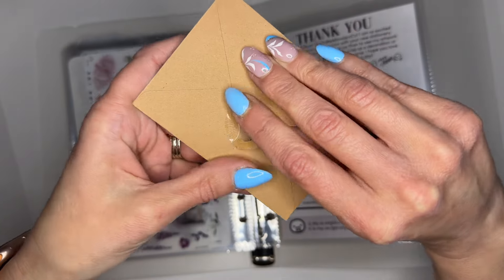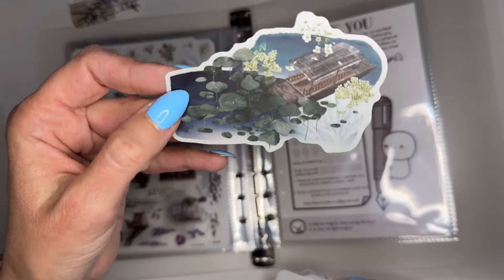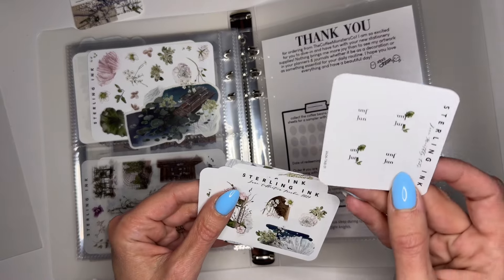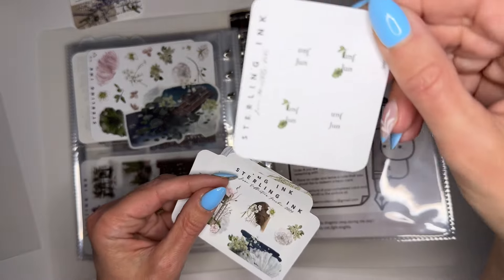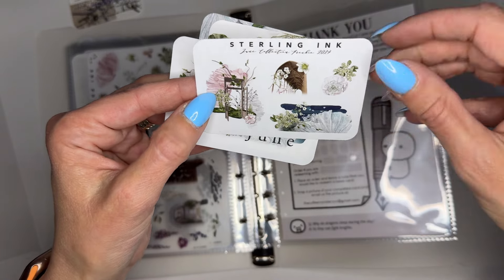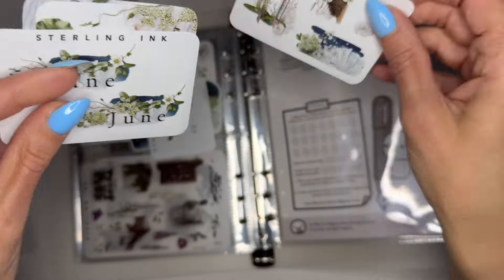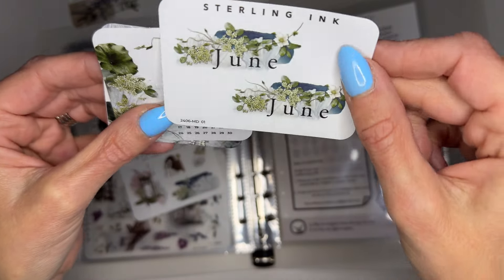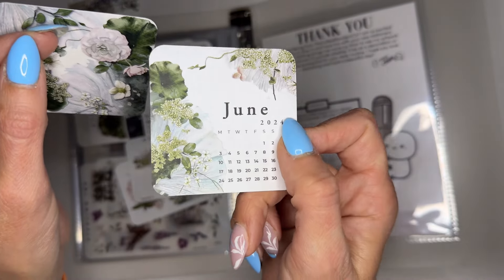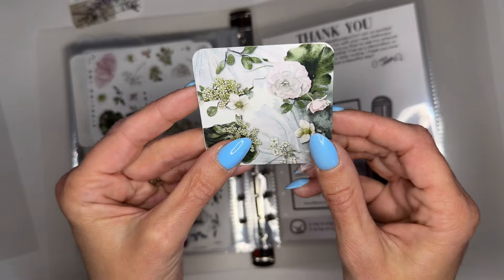Let's open this one — I think this would be a freebie and then another little journaling card. Oh, I lied — we've got oh, I love that one, it's so pretty. This is a decal. We've got tabs — tabs for June — I like these. And then the freebie — I love this one, the color is so pretty, it's like a bluish. Then we have the June month sticker. This is a vinyl — maybe I can use this to mark the start of my monthly in my TN.